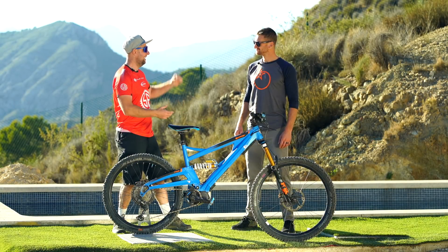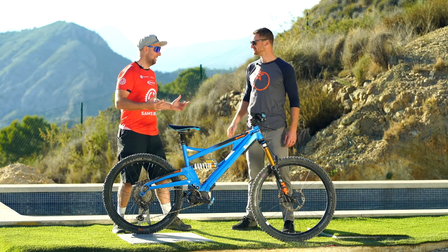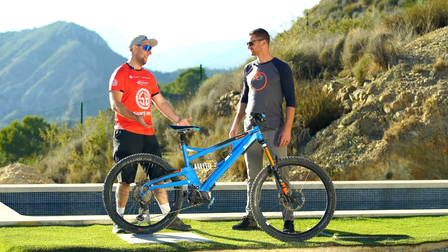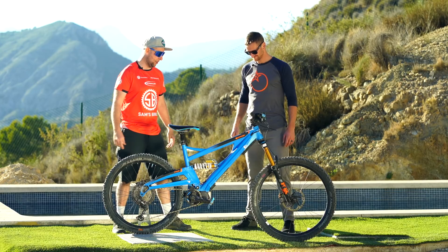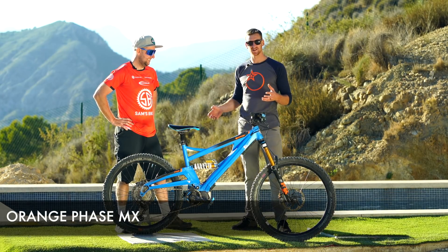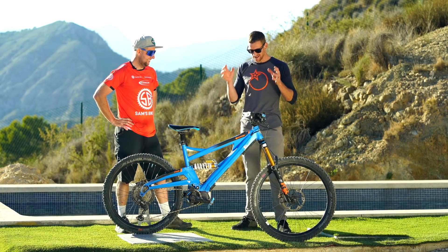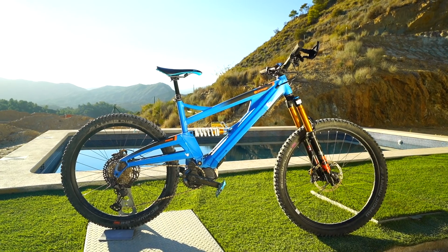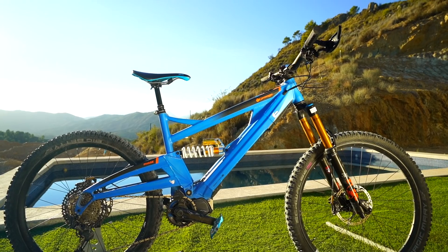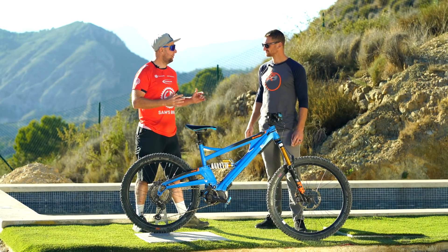We are in Alicante with Ben Moore — thanks for your time, and we've actually been staying at his house, which is an amazing new place. So Ben, tell us what e-bike you're riding. This is the Orange Phase with a couple of modifications since last year. I was riding a Surge, which is 27.5 inch front and rear, and now I'm on the Phase because I have such an obsession with mullet bikes — it just suits my riding style and especially the races I'm doing out here.